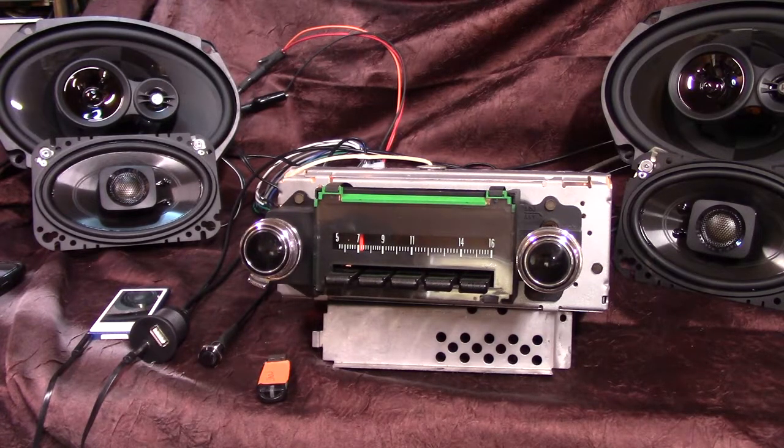It now has AM, FM, stereo, auxiliary in which is automatic. It's got four channels out, 45 watts a channel.